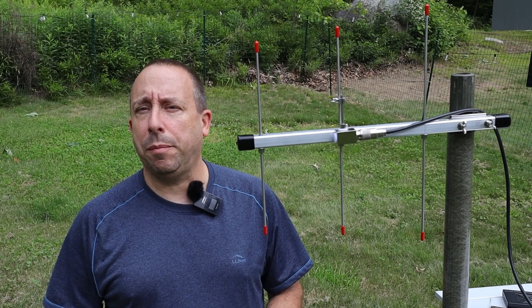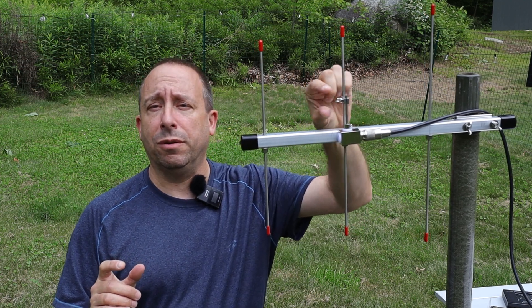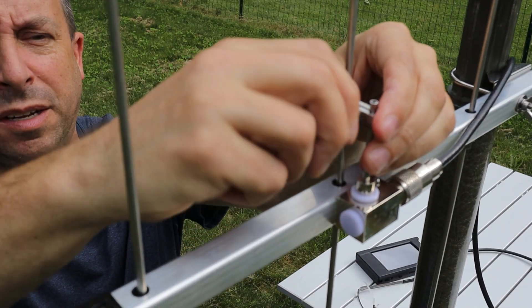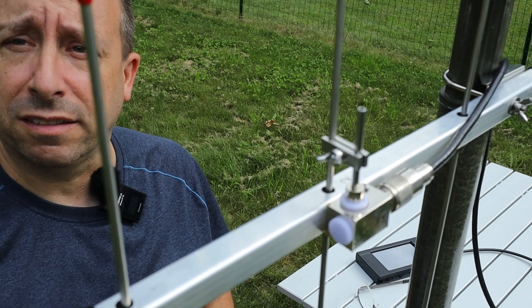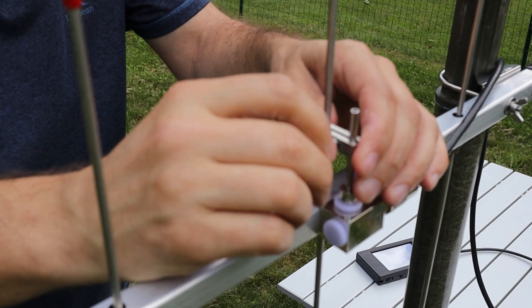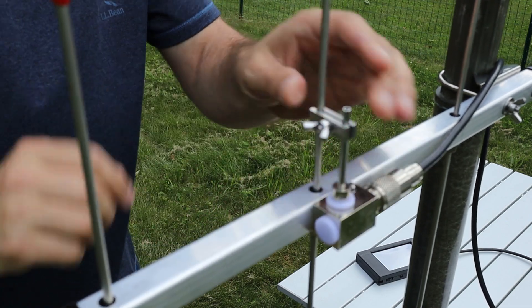The antenna looked pretty good across the 70 centimeter band. If we wanted to tune it, we just loosen the thumb screw and slide the adjusting bracket up or down. We don't have much room to slide it up, but sliding it down lowers the resonant point. With the bracket slid about halfway down the tuning rod, the resonant frequency is now about 433 MHz with an SWR of about 1.156. For on-air testing, I'll slide this back to its original location.